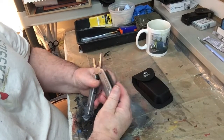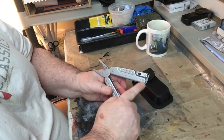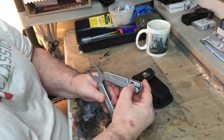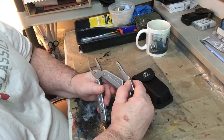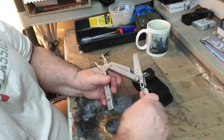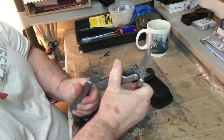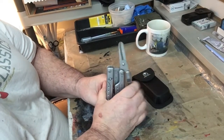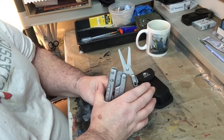On the inside it has a measuring bar with inches and millimeters. There's a button here — you push it and out comes a pair of scissors. You close it up like this and these scissors are very powerful, they cut very well.